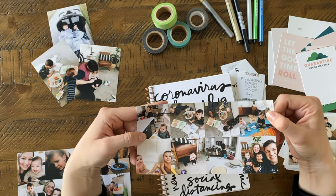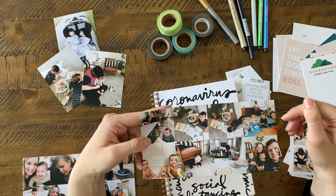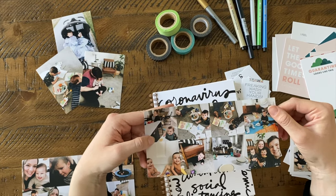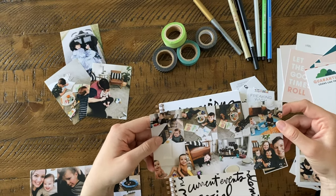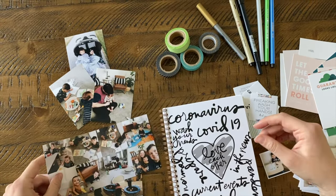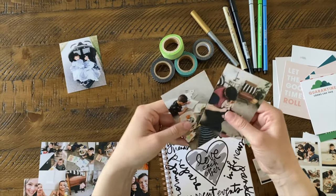I chose to use our photographic prints because they're the most archival — it's a darkroom process digitally, so there's no ink on them, the colors don't fade, and they will last forever. That's important to me especially when documenting something so important. Then I just go through and cut them out and they're the perfect size for my journal.